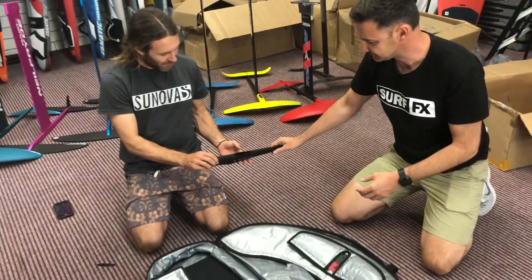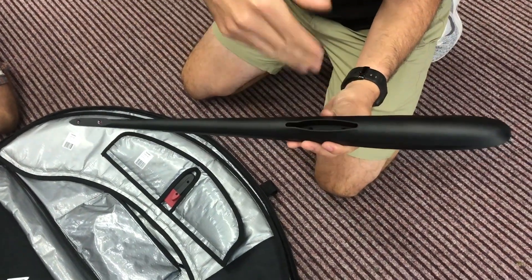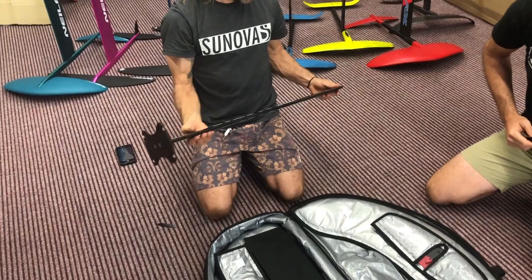The new fuselage — alloy, so the mast fits into it. It's a bit more solid, just keeps the flex down to a minimum. Three points, you got here — helicoil inserts.